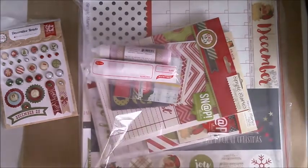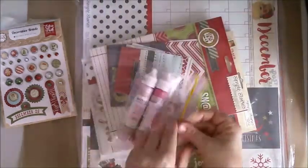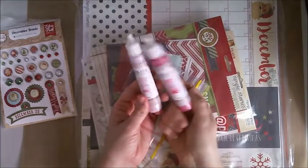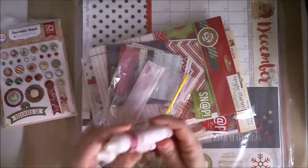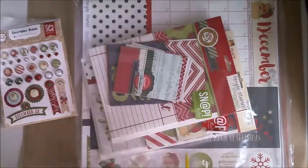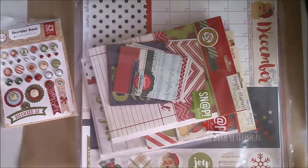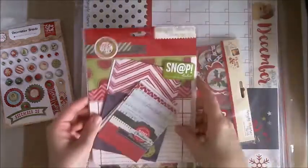I grabbed these two pink bow bunny pearl paint pen things — they work like the Viva ones. I don't have any pink in my Viva collection, so now I can do pink DIY enamel dots, which are really useful. I prefer to use enamel accents or something similar for DIY enamel dots because they work much better. They were $2.39 each — great price.